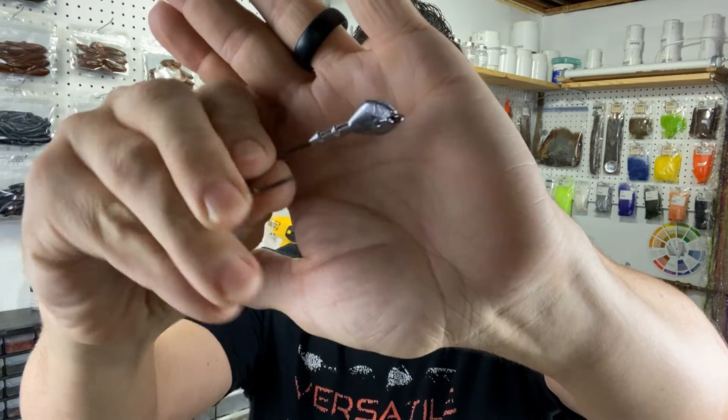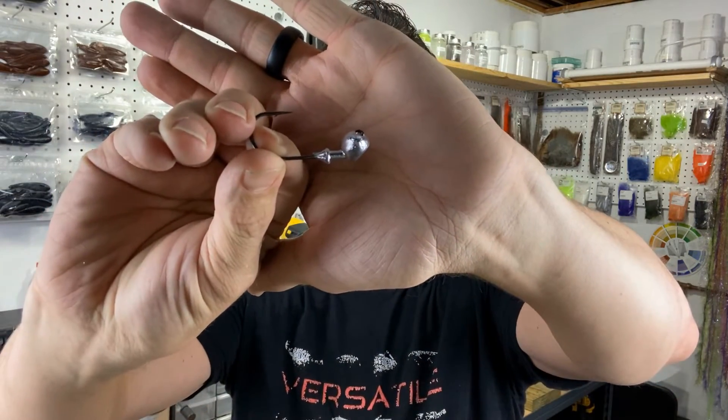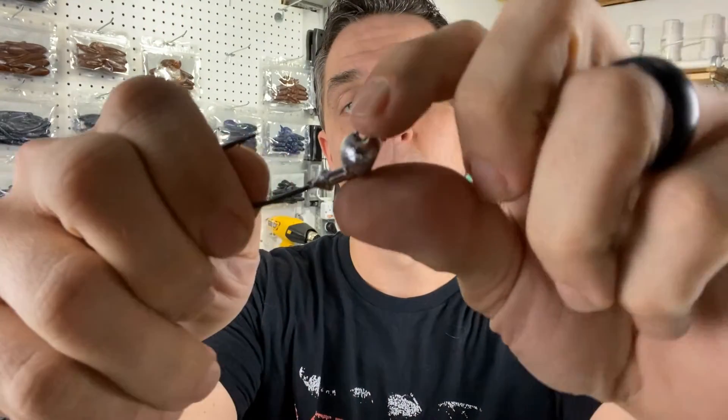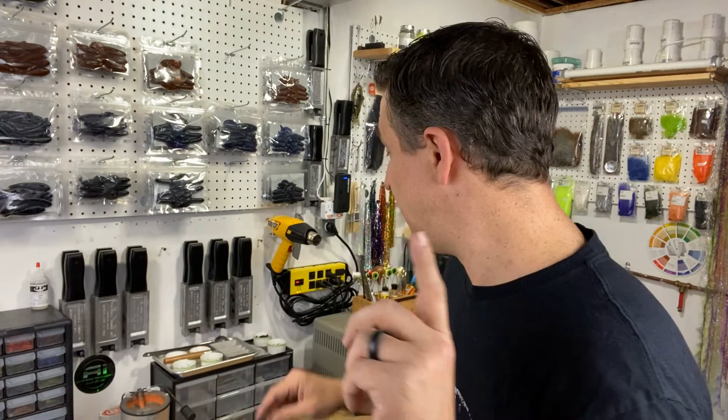As we get ready to paint, I wanted to show you the jig heads up close so you can see what we're painting and some nuances that affect how I paint these. This is the half-ounce Arki head — Trokar Arki head with a 5-0 hook — you can see a nice big hook eye. The other is a half-ounce stand-up football head with a 3-0 hook, and you can see where that hook eye is recessed, which presents some challenges.